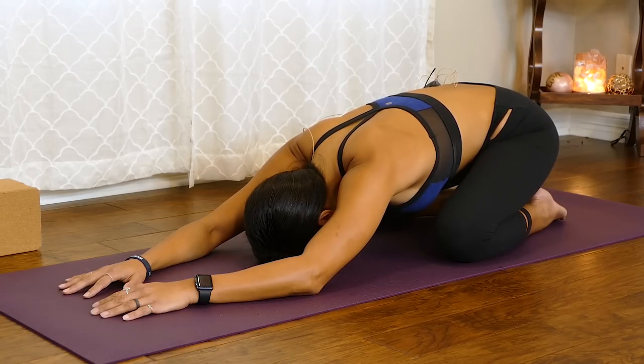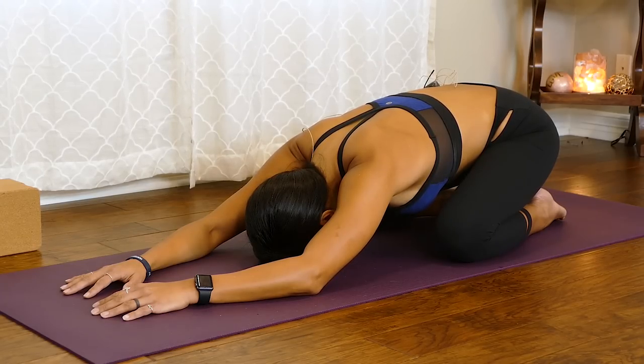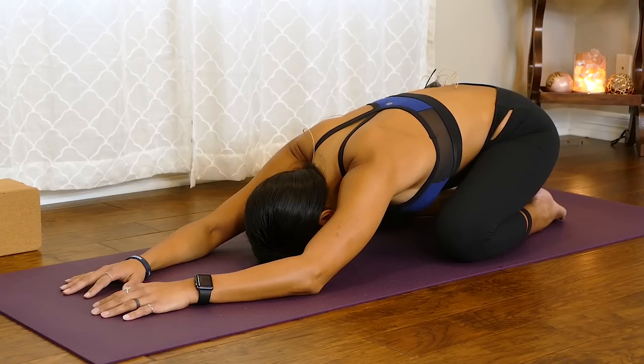Now let's slowly begin deepening our breath. Nice and slow in and out through the nose — taking four or five seconds as you inhale through the nose, pausing at the top, and then slowly exhaling back out through the nose, constricting your throat, and then pausing at the bottom. This is called the Ujjayi breath — a deep diaphragmatic breath. This type of breathing during our yoga practice helps us warm our body up, helps us stay present and focused, and helps us go a little bit deeper into our poses without injury.